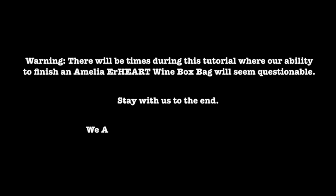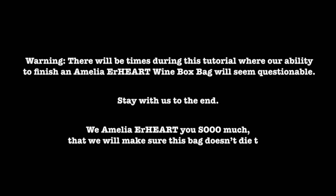Warning: there will be times during this tutorial where our ability to finish an Amelia Earhart wine box bag will seem questionable. Stay with us to the end. We Amelia Earhart you so much that we will make sure this bag doesn't die the same tragic death as Amelia.